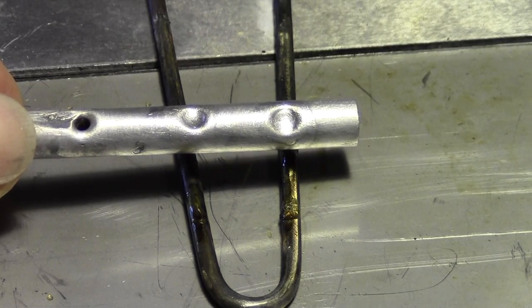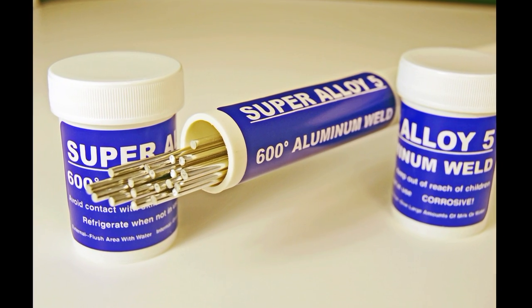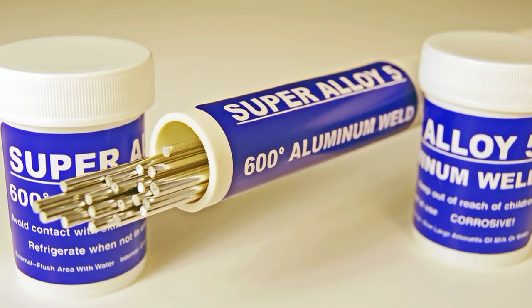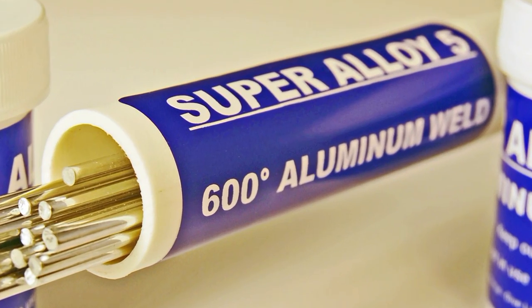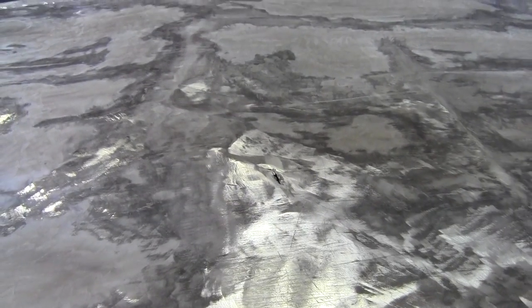The same rod will join aluminum to other metals — you will not find this at your local welding supply. The Super Alloy 5 brazing rod from Weld Strength works fantastic on a large mass of material, like this aluminum drift boat.